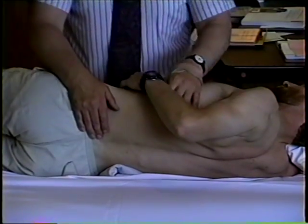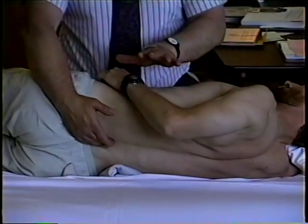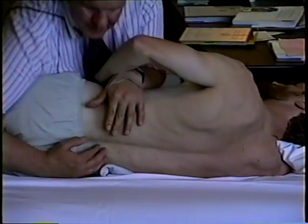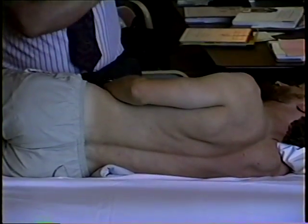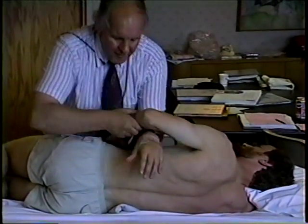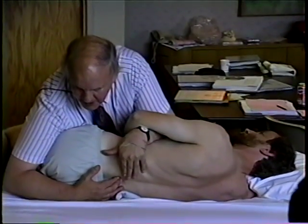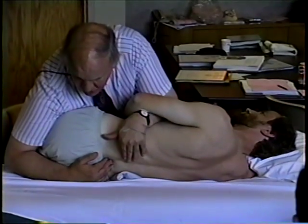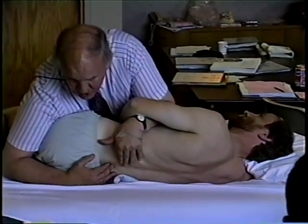So both of those are perfectly acceptable techniques. Coming over the lower part of the ribcage with the arm on the anterior aspect of the chest and hands coming around here is a very, very good technique — a wonderful technique for mobilizing. What I'd like you to do is to try very much to use the same techniques for mobilizing as we use for testing.